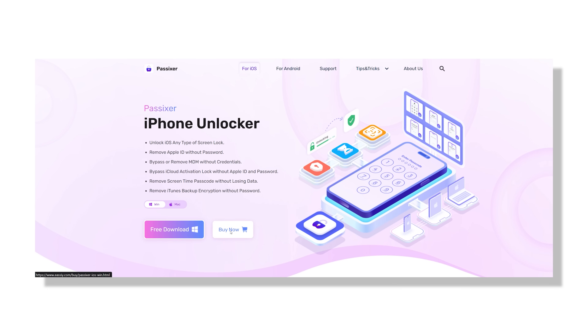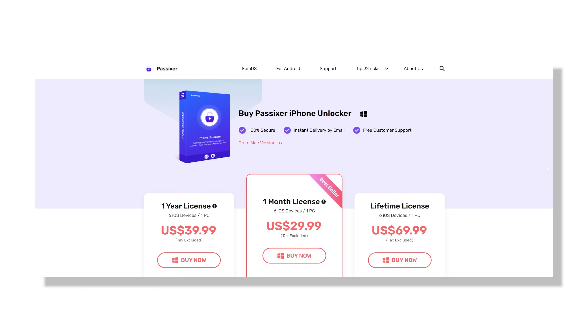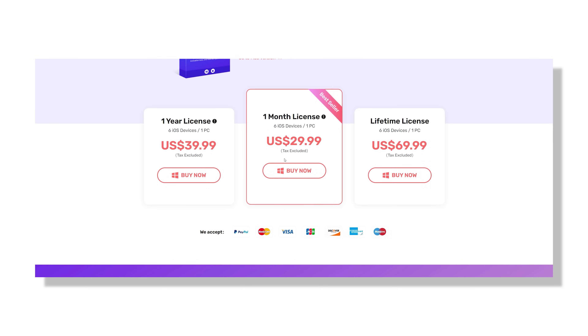Let's talk pricing, because that's probably something you're wondering about. This tool works on a subscription-based model and there are three different options depending on what you need. If you're just looking to use it once or for a short period, there is a monthly plan which costs $29.99.